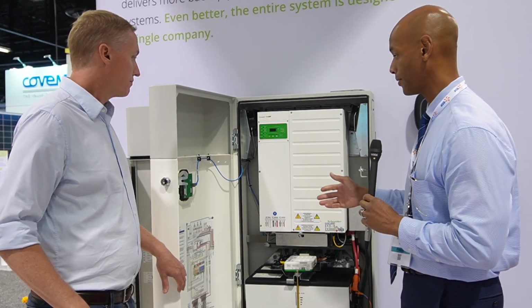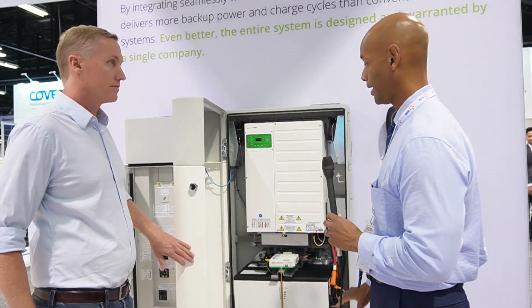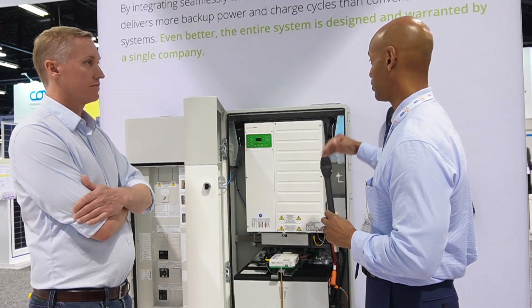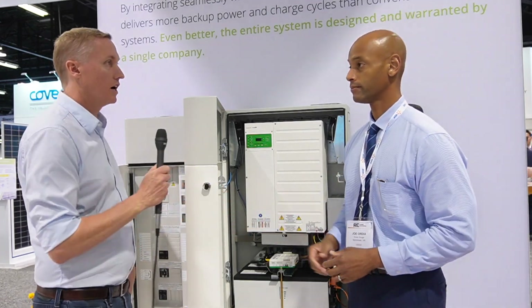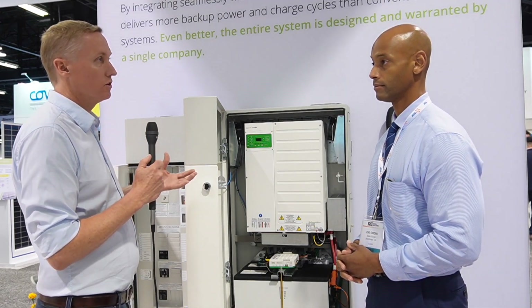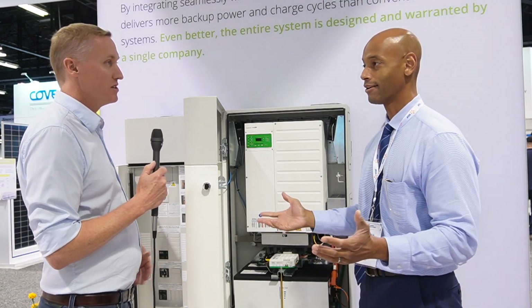Thank you for that walkthrough. So it sounds like if we do a single ESS enclosure with a single inverter, that allows us to do critical or partial home backup, and if we do two or more we can configure it in a whole home configuration? Yes, that's correct. We term it partial home backup and whole home backup, and then you have essential loads versus comfort loads — essentials are what you can't do without, comfort loads are nice to have but you can live without them.